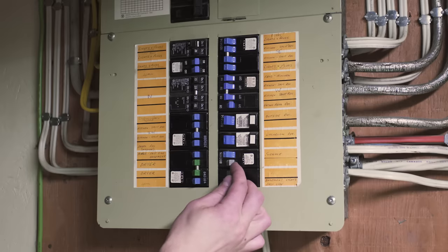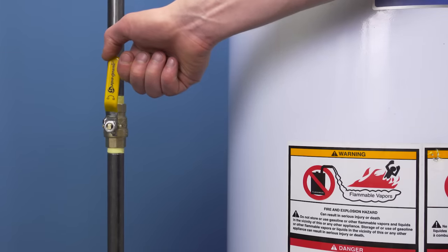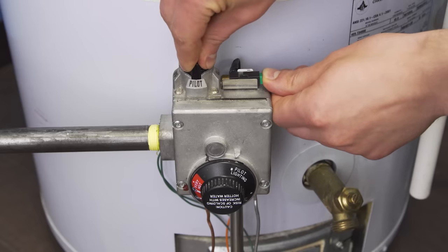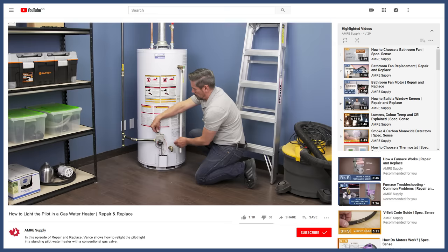If you have an electric water heater, turn on the power at the breaker. For gas water heaters, turn on the gas and relight the pilot. To see how to relight the pilot, watch the video linked below.